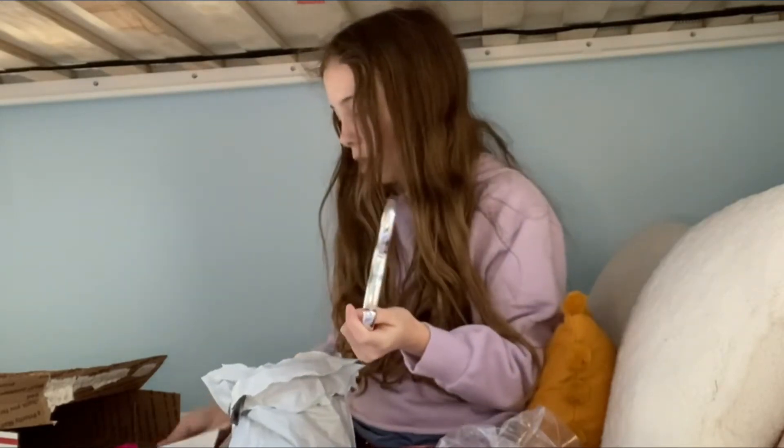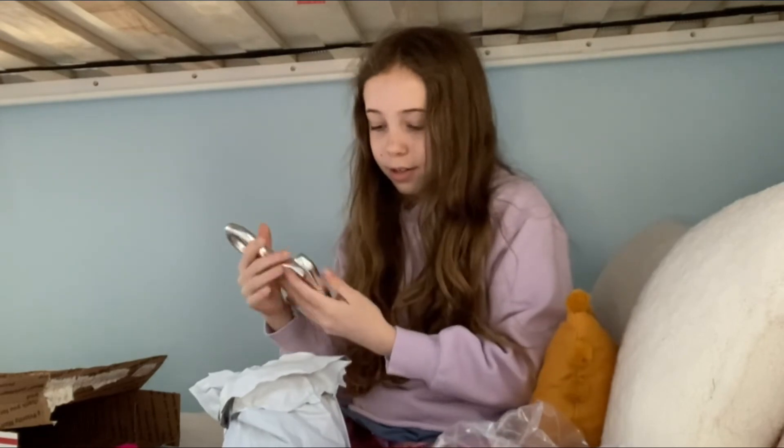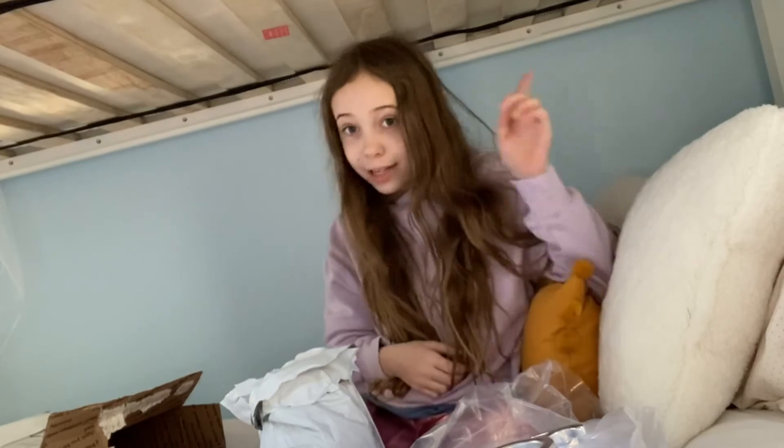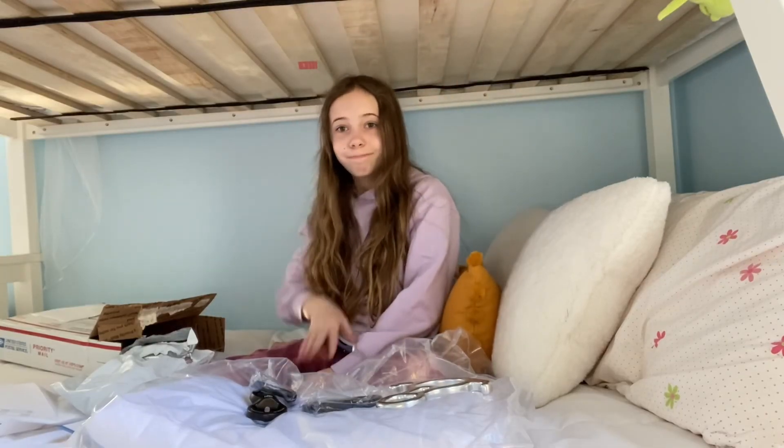Aerial Essentials actually has a tutorial on how to do that, so we're probably going to watch it. I love the silk — I cannot believe this is mine, my very own silk that's going to be hanging from my ceiling someday. The person doing the rigging won't be able to come for two weeks, so in that time we're going to try to get a crash pad to be extra extra safe. Stay tuned for that — bye!